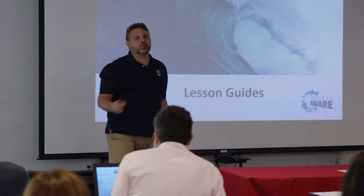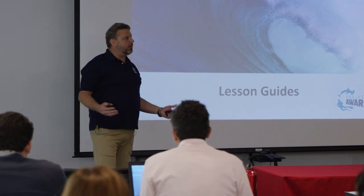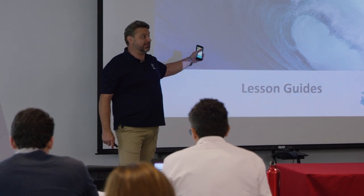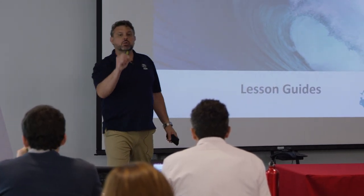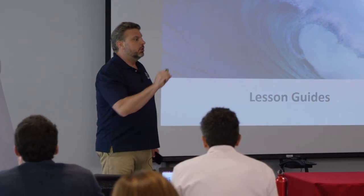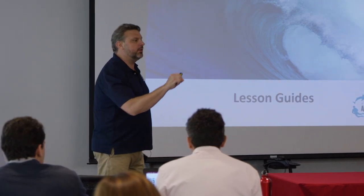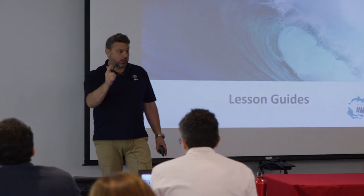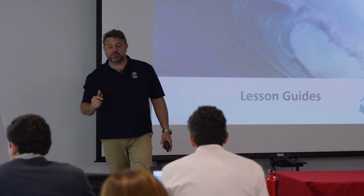I don't need to teach you guys a Project AWARE specialty - you guys get it. What I want to do is show you the tools that are already built into the Project AWARE lesson guides and the course itself. The tools that are offered to you to take and use towards promoting the culture of continuing education, promoting the culture of gear ownership, as well as the environment.